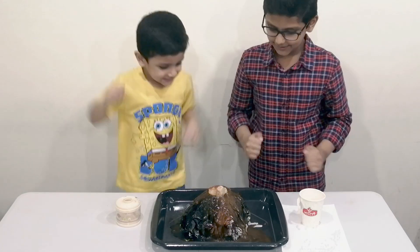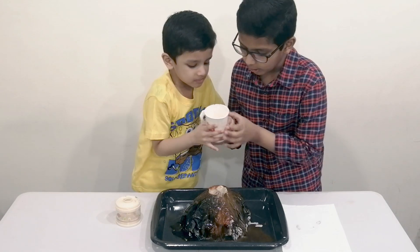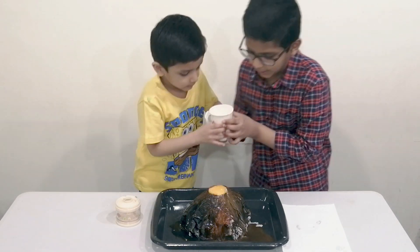As you can see, the baking soda and vinegar caused a reaction together — it's too hot!